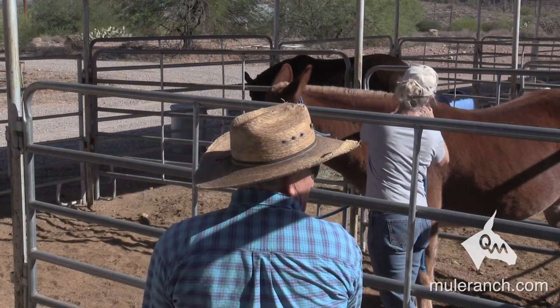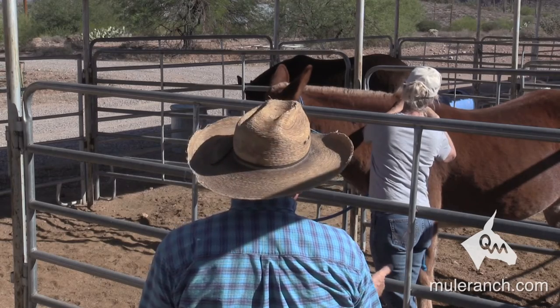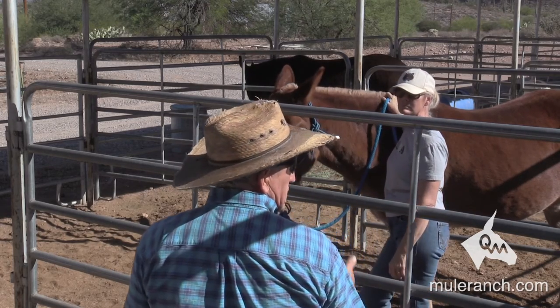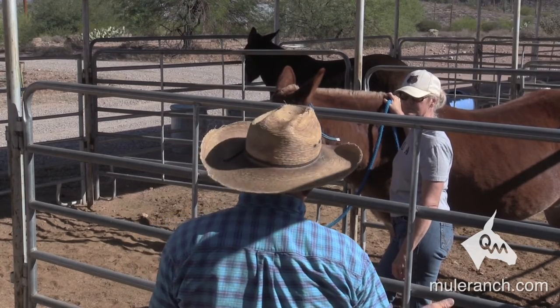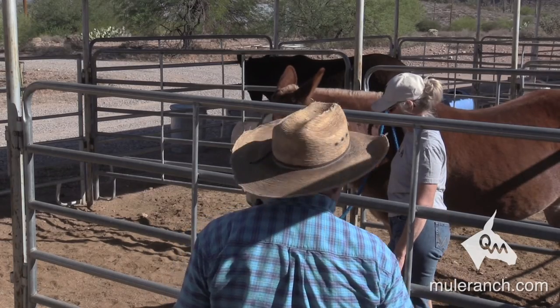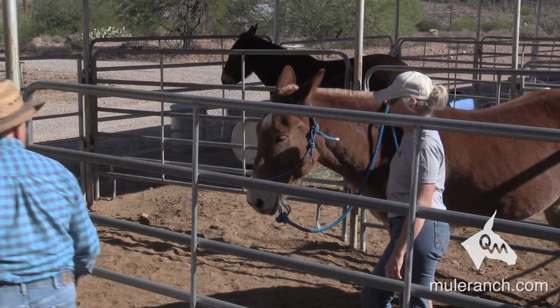We're going to do this today in threes, like we just did. The next time we're going to do those three, then we're going to do three more — we're going to do six. Next time we're going to do those six, then three more, make nine, and build a foundation. Pretty soon the mule will just go boom, boom, boom until you get to twelve. Now this is what happens — come on over here, Sue.